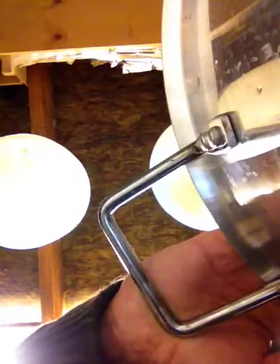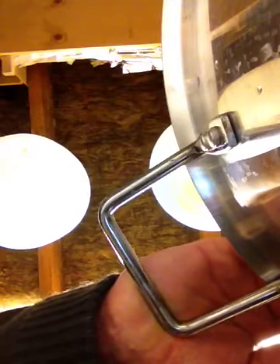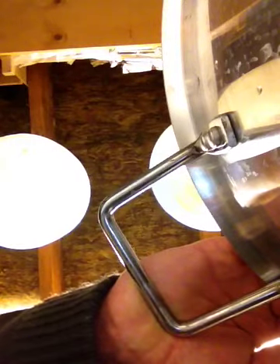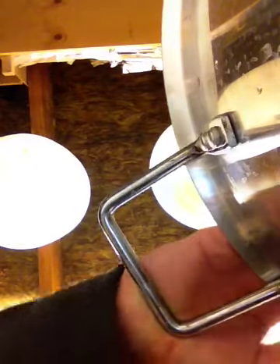I think my siphon's stopped working. Not a lot in there, is there? Hang on, put that down. Let's suck it and see, shall we?